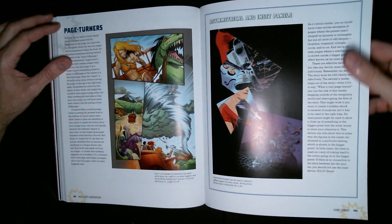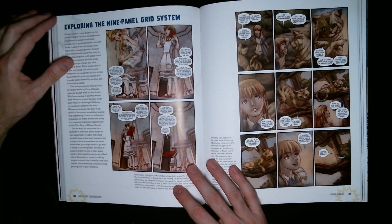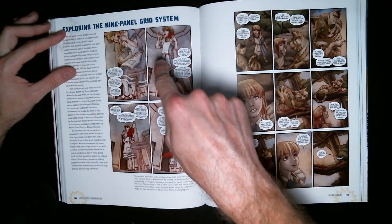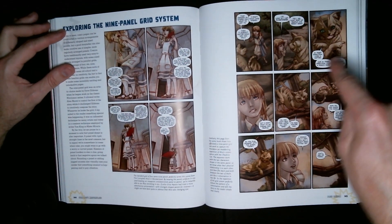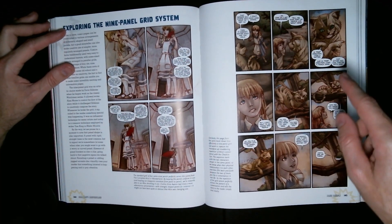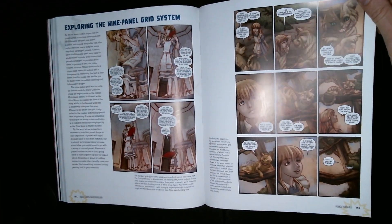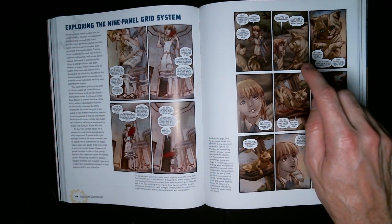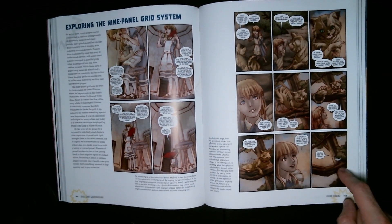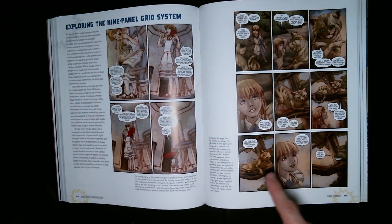Then there's asymmetrical and inset panels — I don't mess around with that too much, I guess I'm boring. Then exploring the nine-panel grid system — a four-panel or nine-panel grid. I kind of do square panels, and every now and then I'll do a few slanted panels if I'm feeling adventurous. Nine-panel I don't typically do because it feels like too much of the same thing.